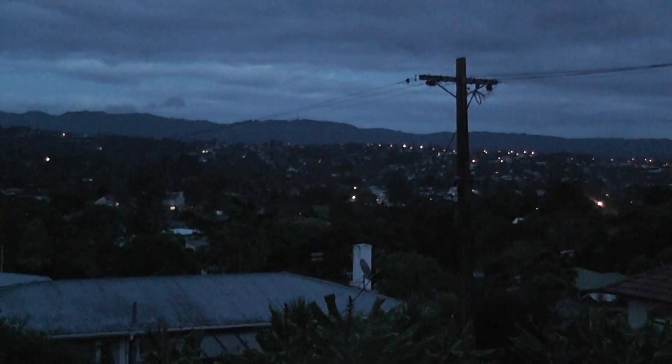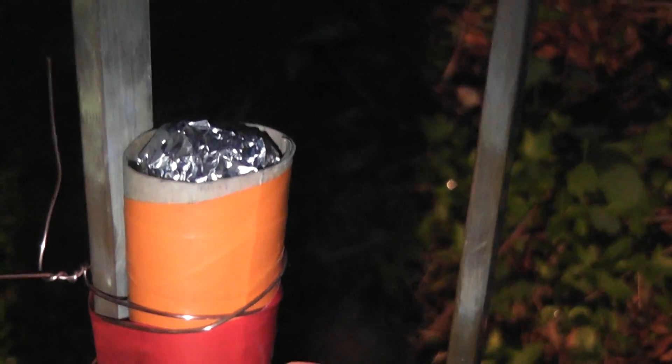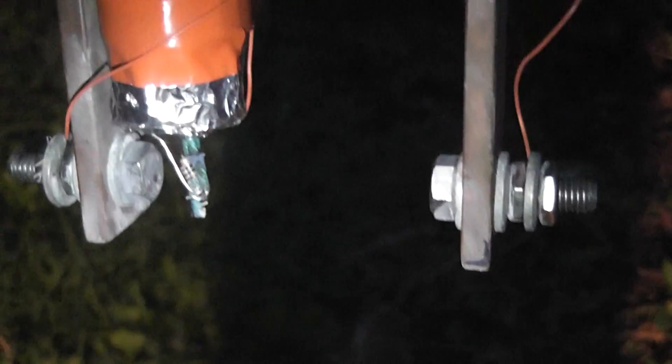Good morning viewers. I'm going to gas the wasps out with potassium nitrate. I've sealed this device up a bit better — a mix of potassium nitrate, sugar, and candle wax with an igniter. Across the two electrodes I've got a 5.5 ohm reading.